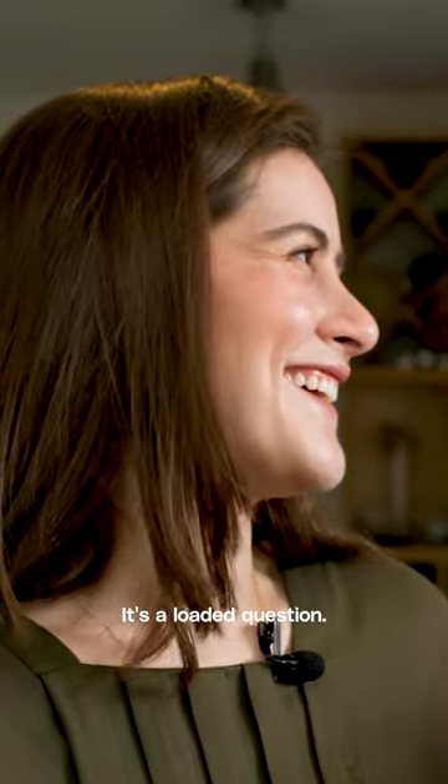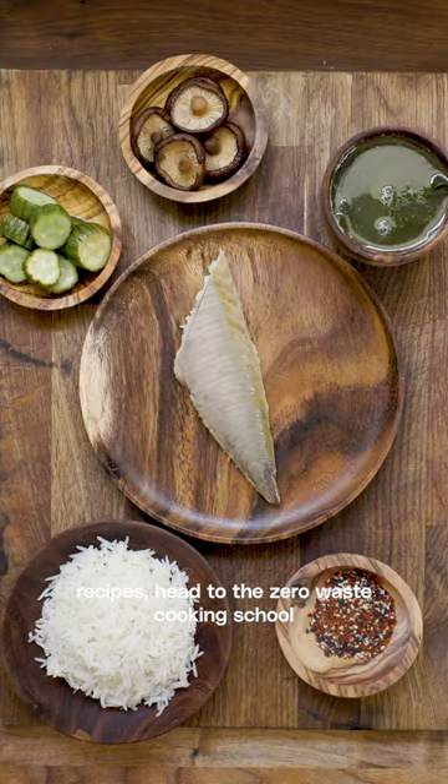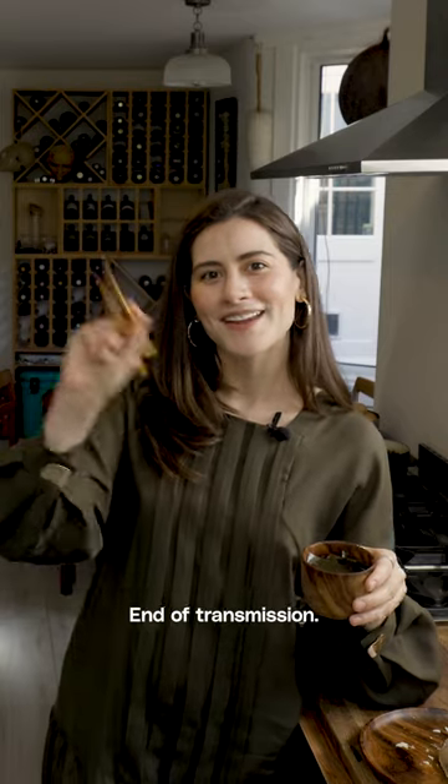Do you like the London touch? It's a loaded question. For more zero waste recipes, head to the Zero Waste Cooking School. End of transmission.